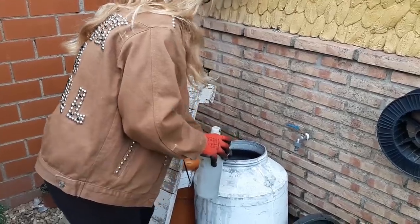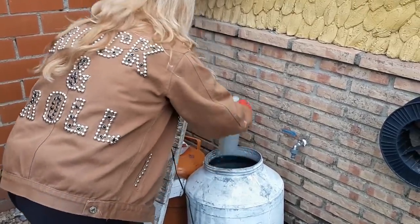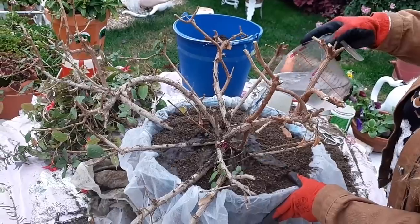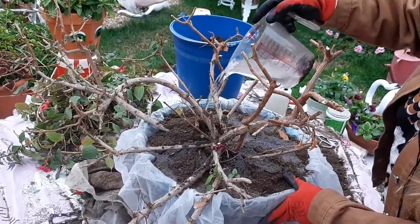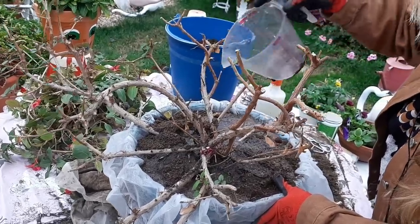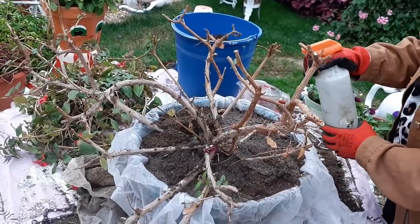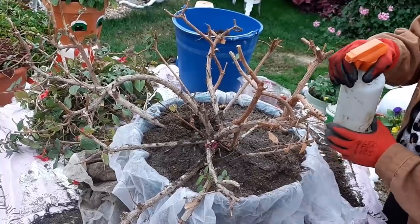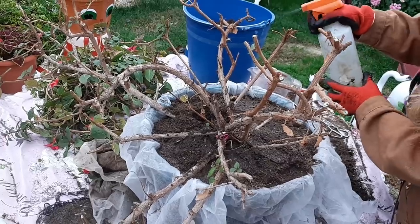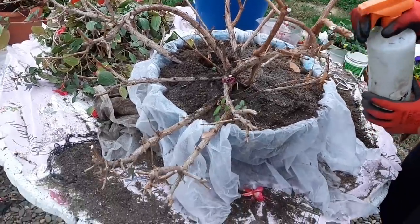En este baño es donde yo almaceno el agua de lluvia. Voy a llenar el bote para pulverizar la planta. Ahora voy a regar la planta con el estiércol nuevo para que se siente bien. Y siempre regar esta planta cuando el estiércol esté seco. Como he dicho, todos los días con un pulverizador, con agua de lluvia si tenéis, que es mejor, se le da todos los días. Todos los días se le da las ramitas para que sus nuevas hojas se desarrollen antes.